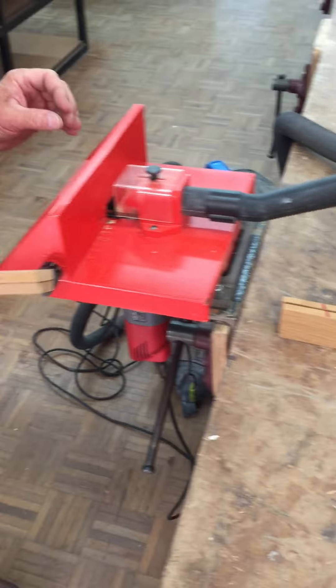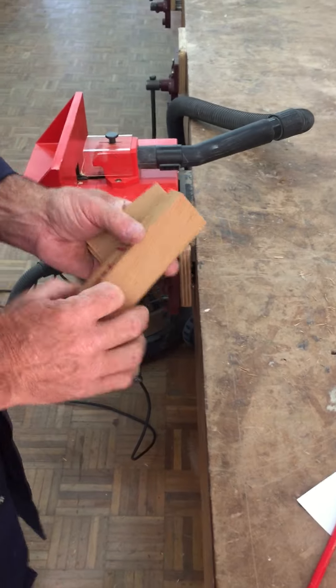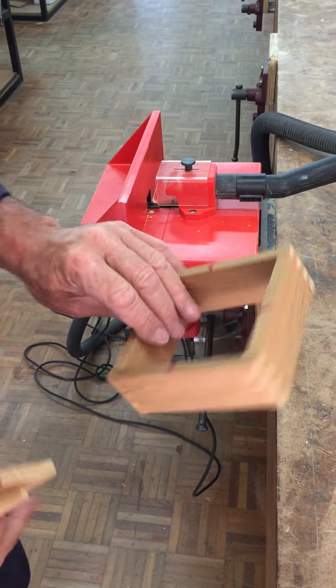This is the Hagner finger joiner. It's ideal to make a simple box and gives a very professional finish.